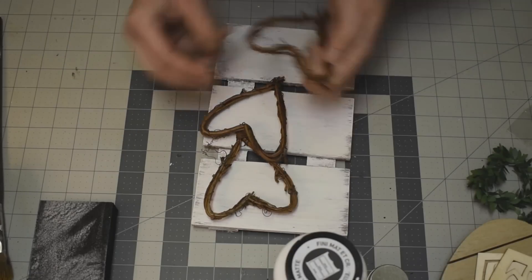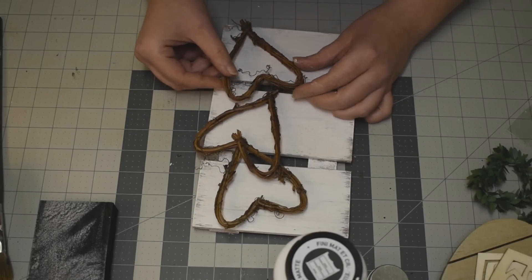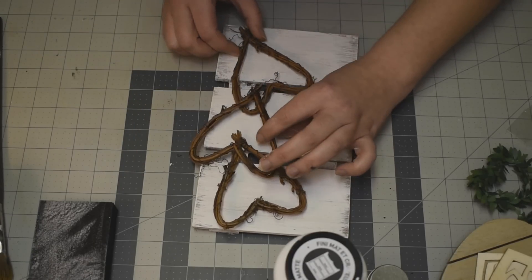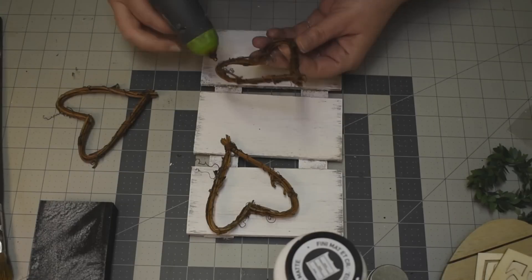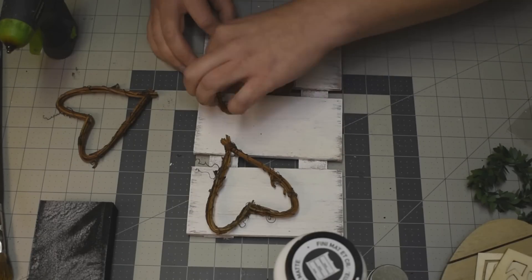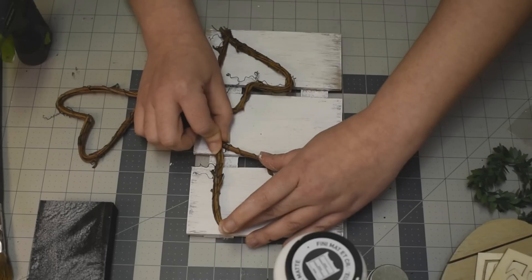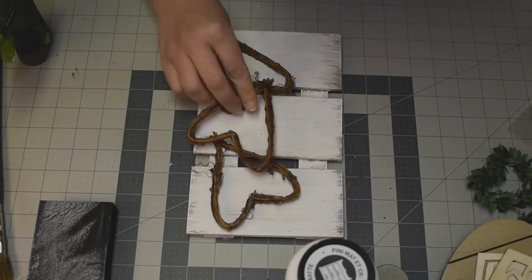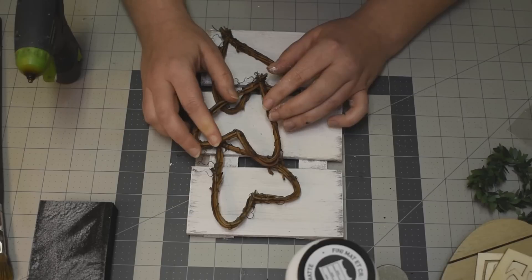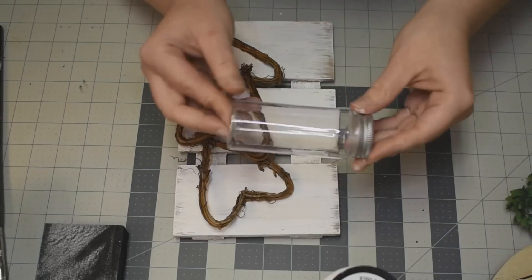And of course, these grapevine hearts — I am obsessed! I was obsessed last year and that obsession continues. I'm just going to use three of them, doing them kind of willy-nilly back and forth, trying to figure out exactly how I want them to look on my sign. Then just grabbing some hot glue and putting it on the points where the grapevine hearts actually meet the wood. They're sometimes kind of wonky so you can manipulate them a little bit, but you want to make sure you put the glue on the spots where it's going to touch the wood. All of those are on there and the center one is placed on top of the other two.